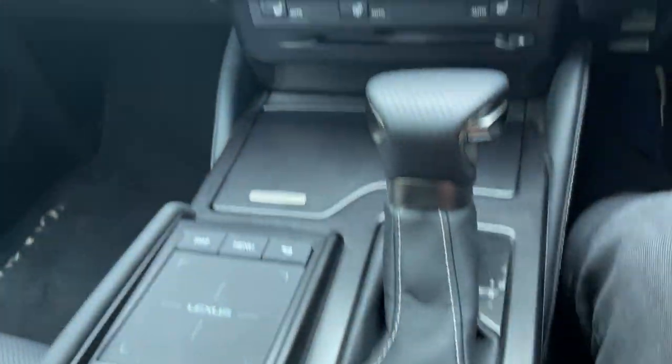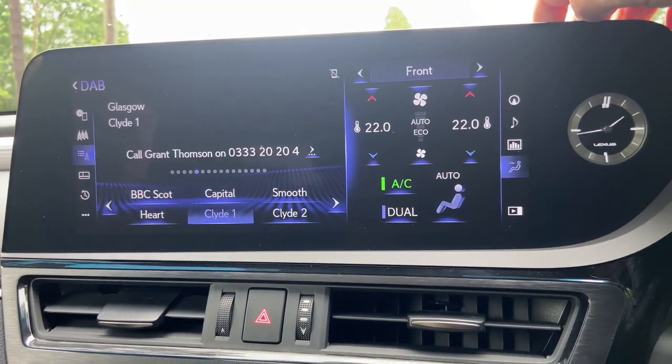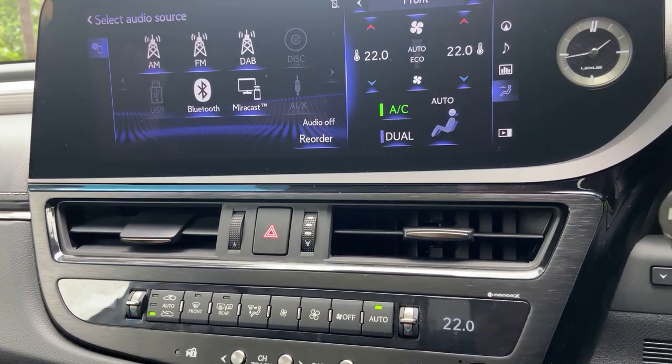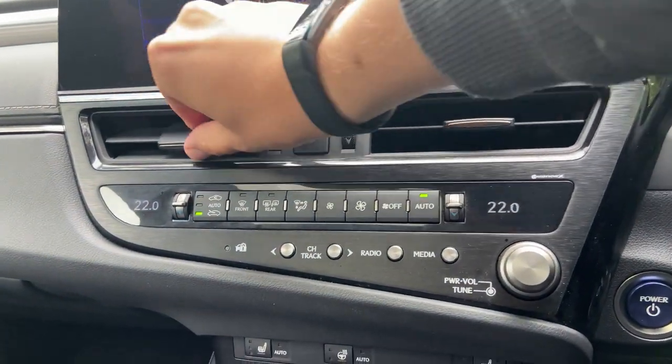You can push the menu button to get to your home screen, select audio, or switch to digital radio. The long and short of it — it's pretty fast and responsive. Down below we have air vents, just small slits, nothing too fancy.